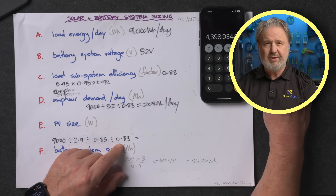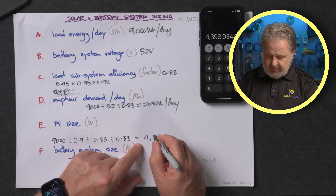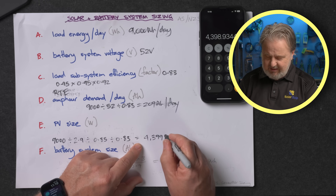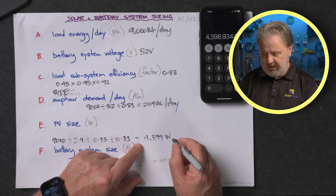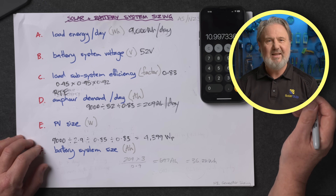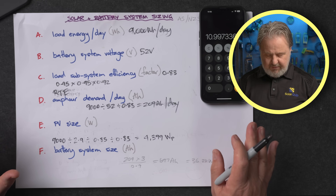What we get here is watts peak of solar that we need. Rounding upwards, that's 4,399 watts peak. I put a little P here because it's the peak rating — the number written on the back of the panel. If we're using 400 watt panels, we need 10.99 — so basically 11 panels. That's how we've sized our PV array.